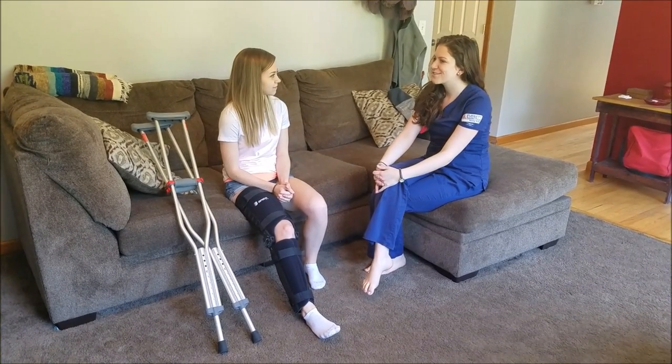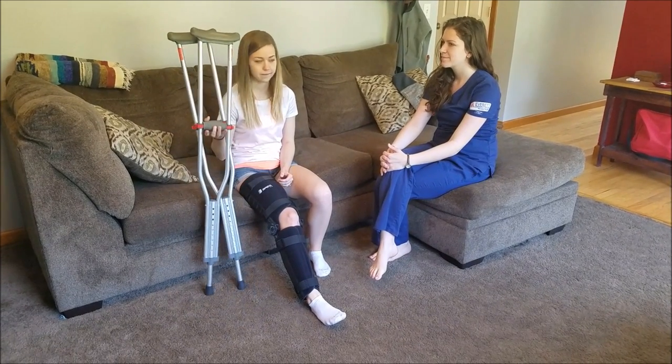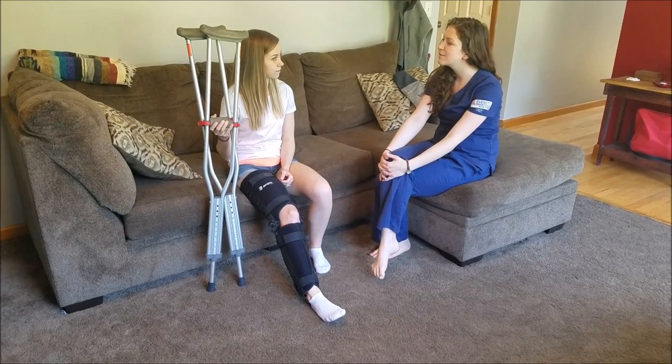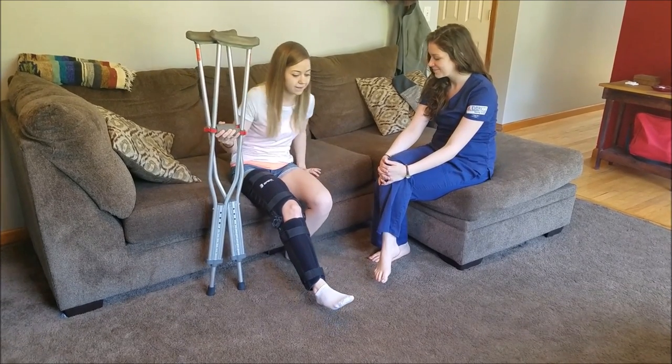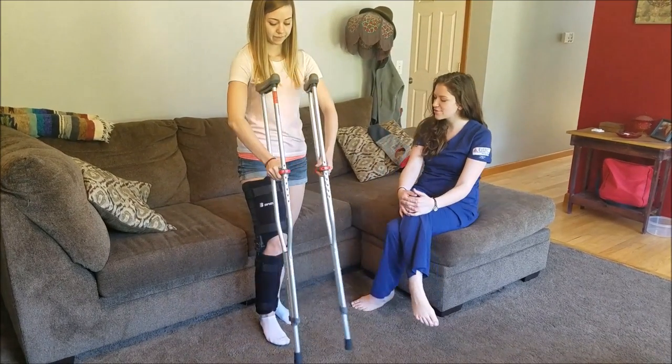Place both crutches in the hand that's on the injured side. Push off from the chair with the free arm and use the good leg to stand. Once upright, place the crutches under each arm.